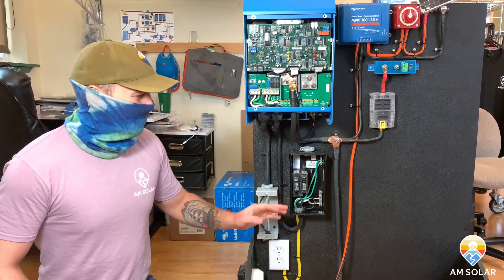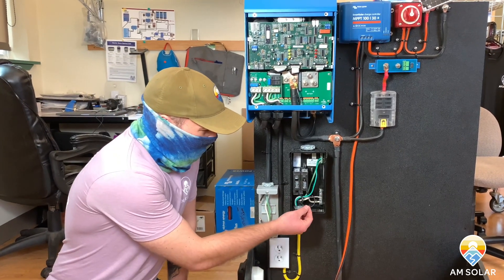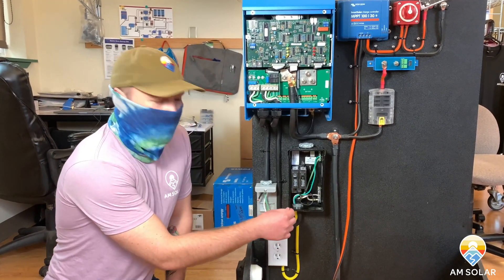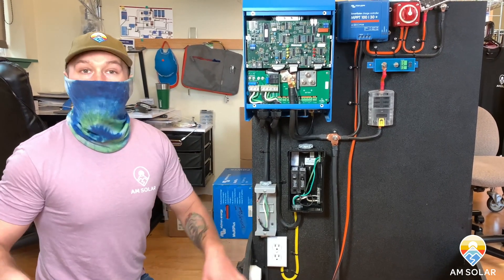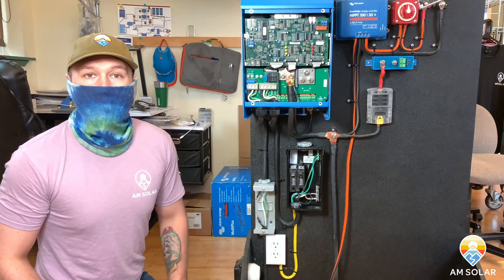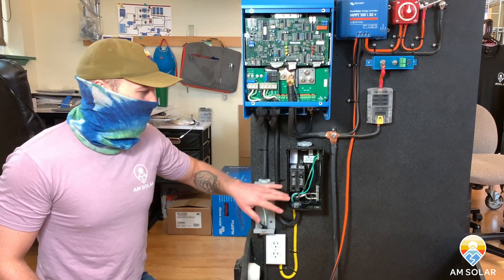Once you identify that breaker, you're just going to pull the black wire out and cap it off. Then locate the neutral and the ground and cap those both off too. Of course, shut everything down and unplug from shore power before you do that so you're not working with live wires. Once you've capped those off, you're done.